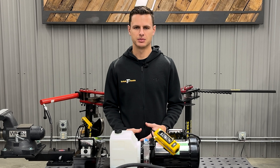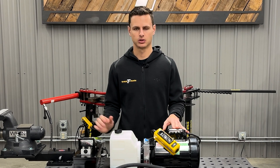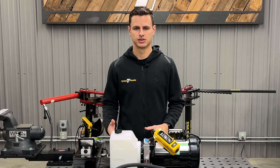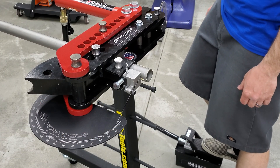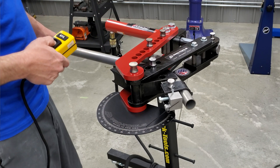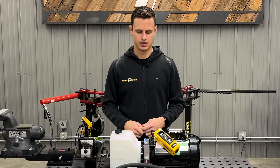Upgrading your manual tube bender is going to have a lot of benefits. First and foremost being efficiency — whether it's the electric or air, it's going to really speed up the process of making bends. Another benefit is going to be the ease of use. The air is going to use a foot-operated pedal where the electric is going to use a handheld switch.